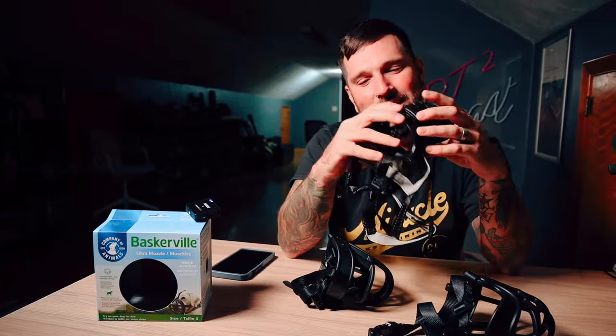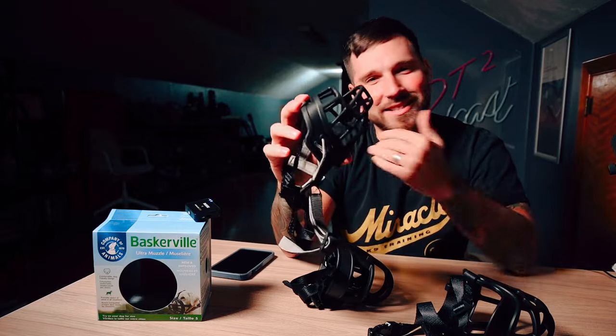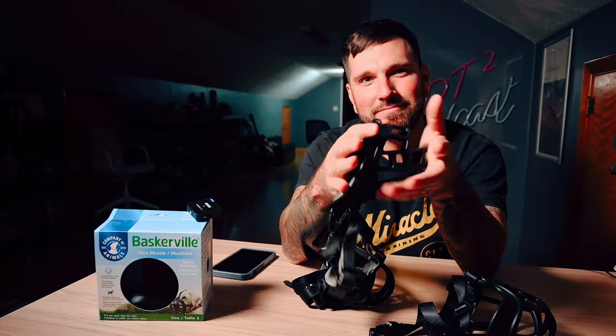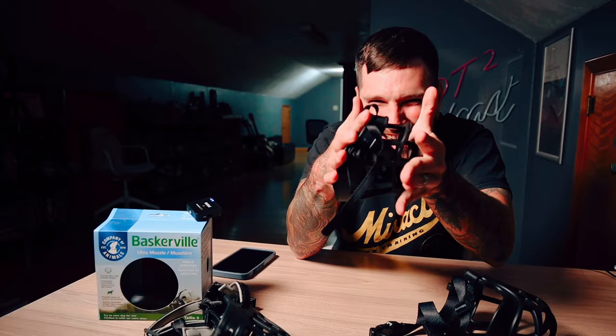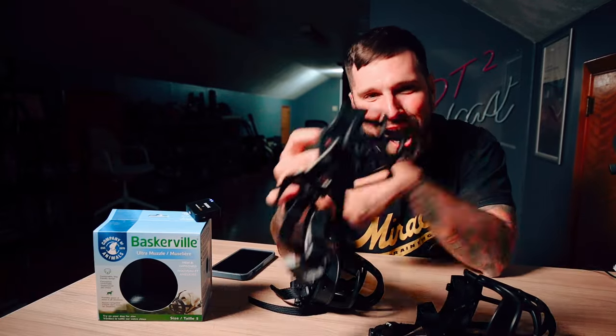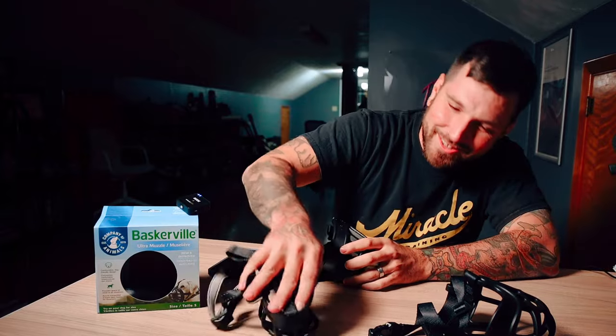In the comments, the person who sent me these said it's not a bite-proof muzzle, just look at these pictures. I said that's not the same muzzle, and they said it doesn't matter, it's the same material. When I say Baskerville muzzle, I do not mean knockoff Baskerville muzzles. I mean the Baskerville Ultra made by Company of Animals — that's the one we use, not the knockoffs.